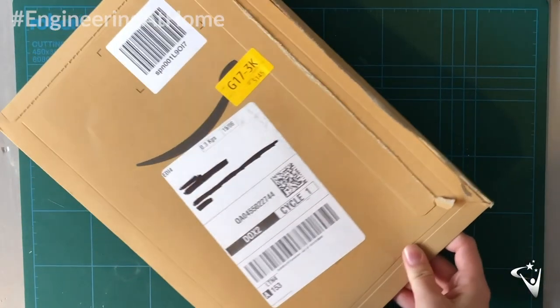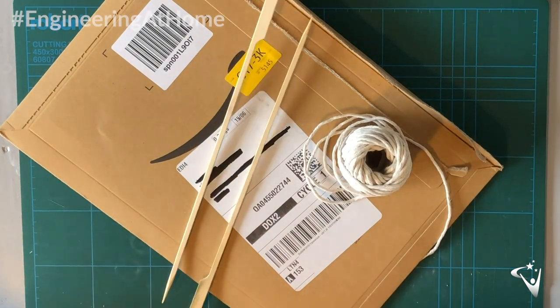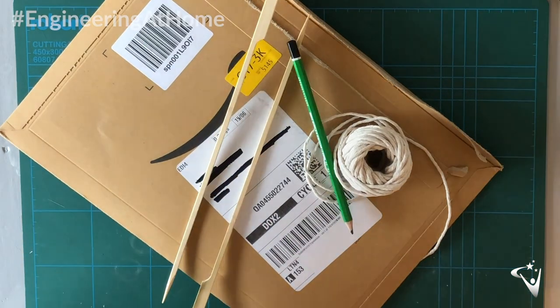For this activity you're going to need a large cardboard sheet — I'm using an Amazon parcel for this. You'll want some string, some bamboo skewers, a pencil and plenty of sellotape.